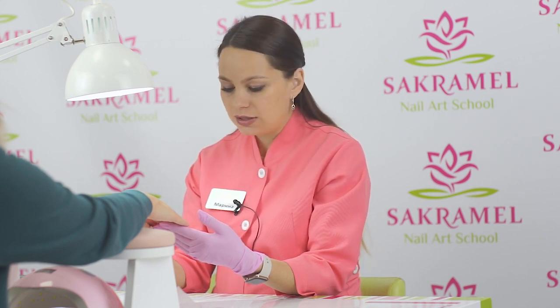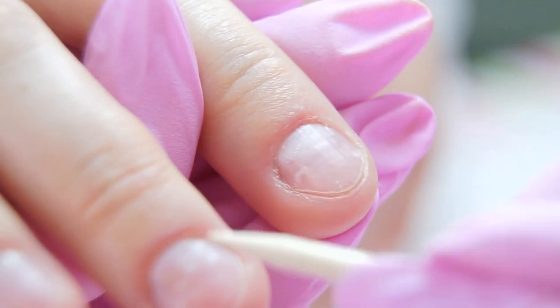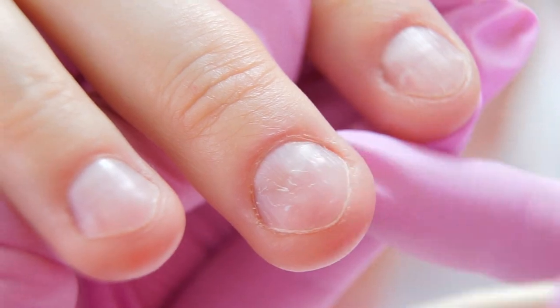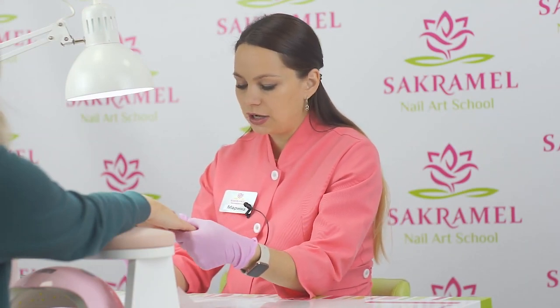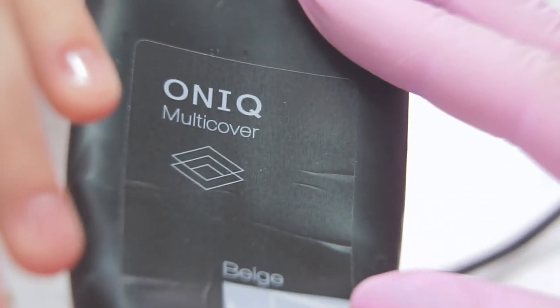Let's take a look at my model's nails. They are short and deformed. There is a red area above the cuticle, which indicates that the capillaries are close. I am mostly interested in the thumbnail because there is a pretty rough bump. Of course, we will try to fix it. I will do an extension with acryl and cover the nails with gel polish.